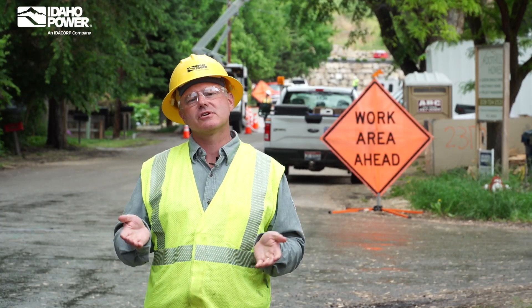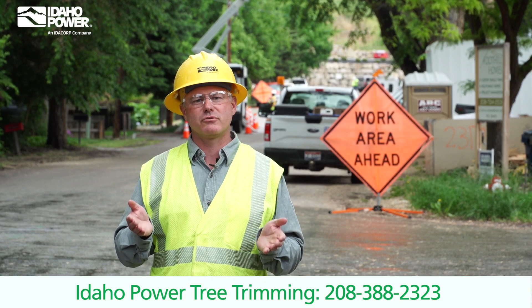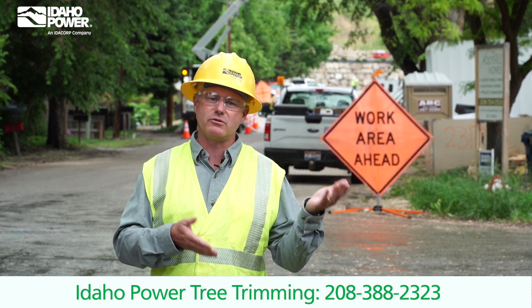You can help too. Give us a call at 208-388-2323 if you see a tree getting too close to a power line.